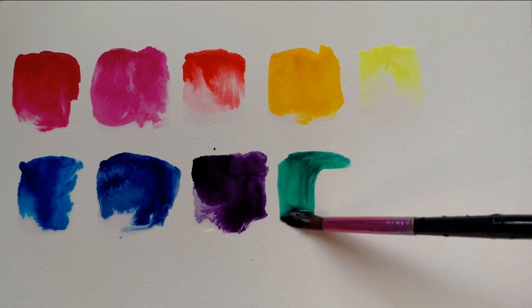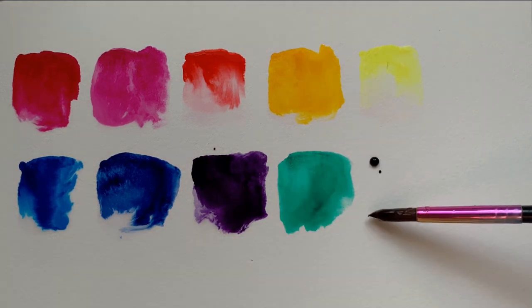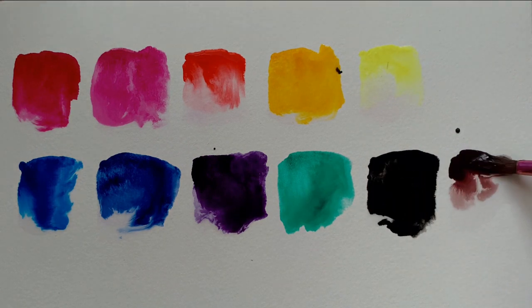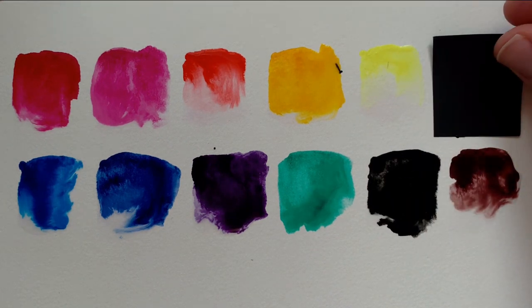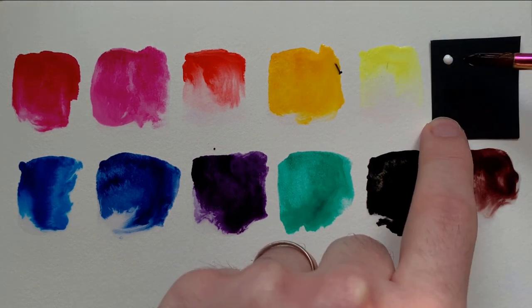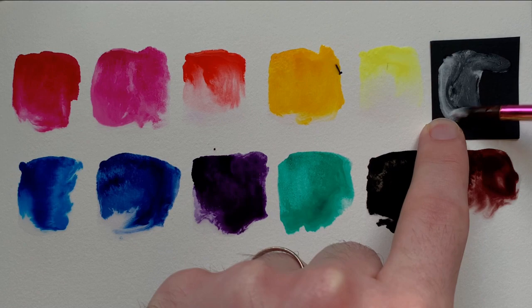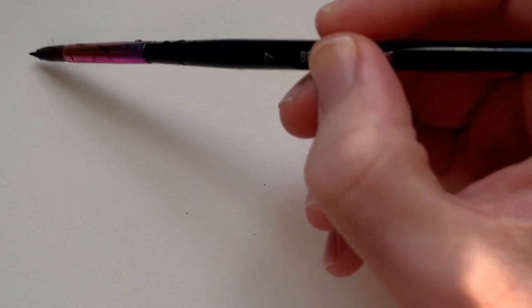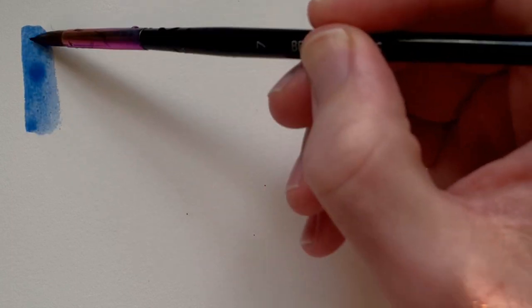When I started making this video I became quite intrigued about how they were going to work. I was a little bit disappointed by the white — as you've just seen, it's not as opaque as I thought it would be. Apparently it's just used to make the colours in the set a little bit more opaque and pastel, but not hugely.